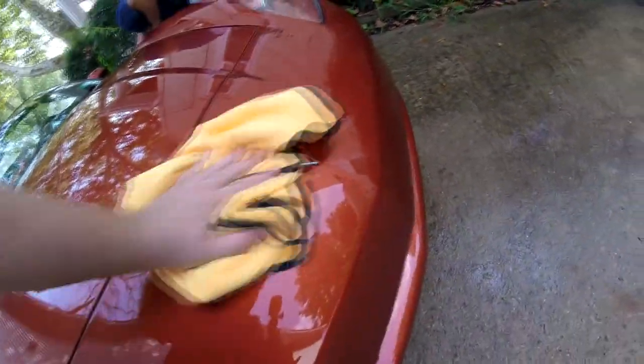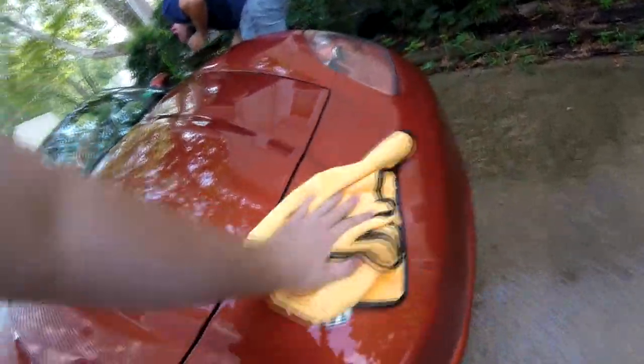Alright guys, I don't know if you can see this — it's like wax, it's real light. I just want to show you guys how easy this comes right off. You're supposed to let it sit for a few minutes before you wipe it off. Like I said, it wipes off real easy, as you can see here. I want to go ahead and finish this car up and we'll give you guys our feedback in a minute.